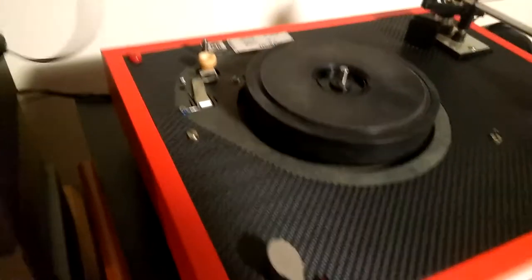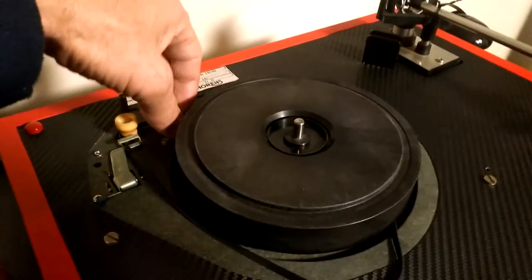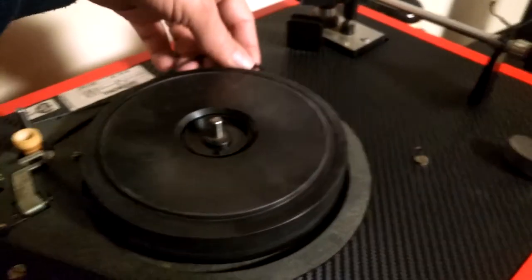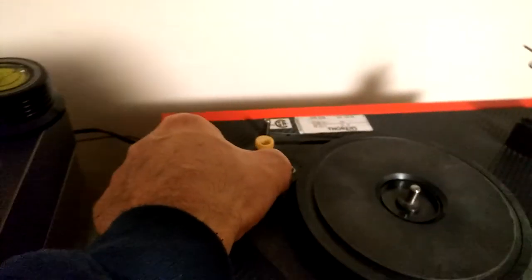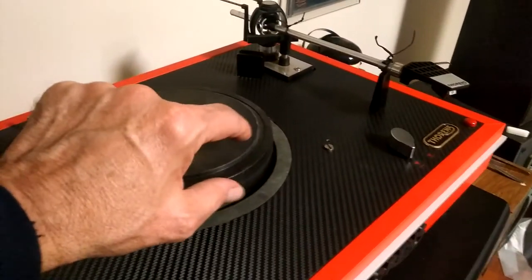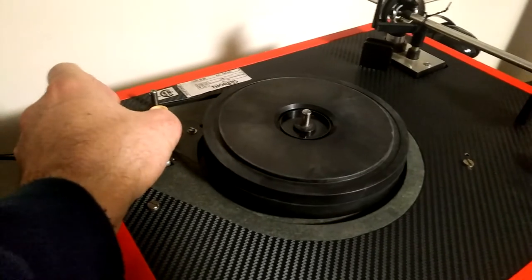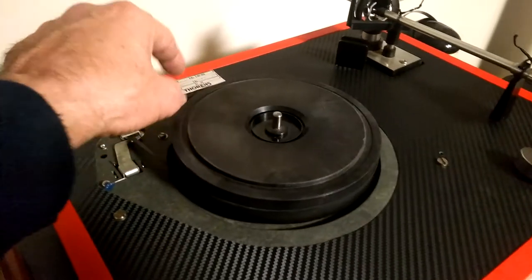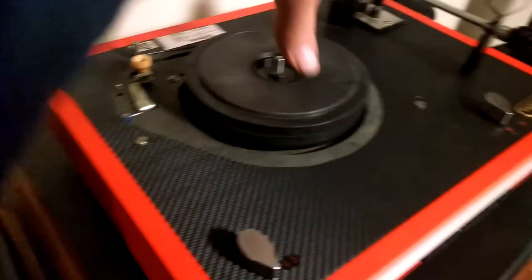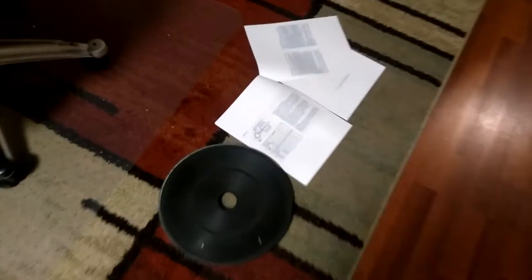Make sure it's in stop and we'll put the belt on - normally this is a two-hand procedure but I'm doing it with one hand to film at the same time. When you get it on, make sure it goes around the spindle and there are no twists in the belt at all. Make sure it rides in the middle. Because there's no weight on the platter right now the belt might slip, so you should only start the motor when you have the outer platter on, because it adds substantial weight as well as the rubber mat.